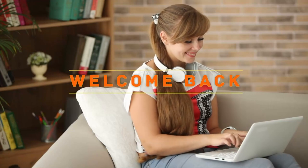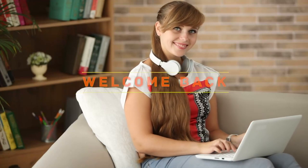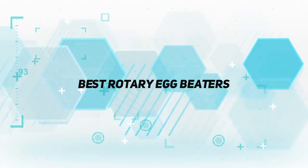Hey, welcome back to my channel. In this video I'm gonna talk about the top five best rotary egg beaters.